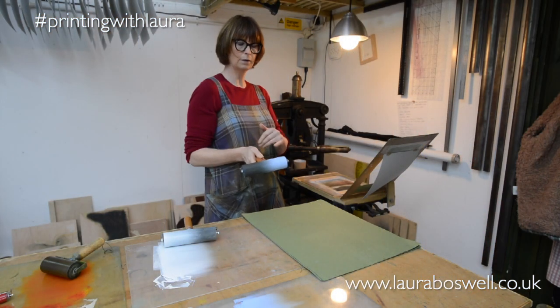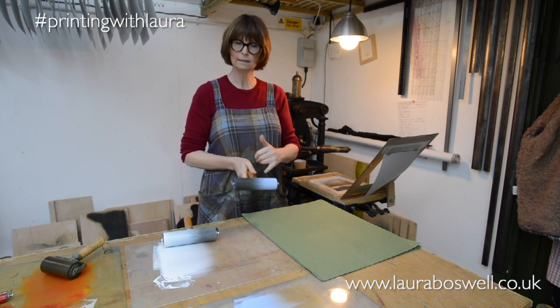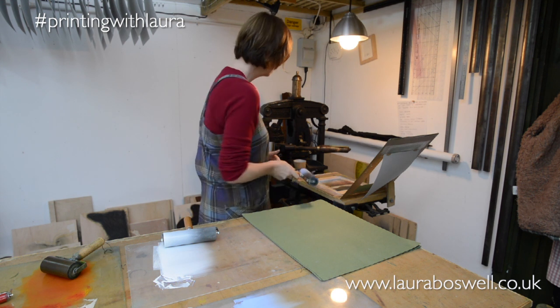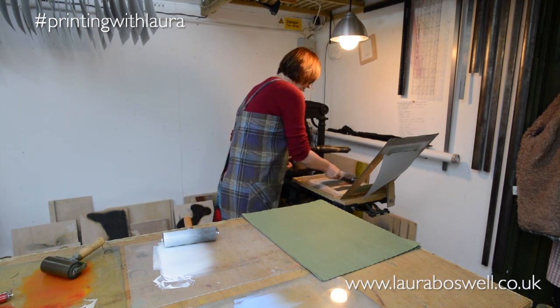Now I'm coming on to the blue of the sky and again you can see it's a thin layer bleeding down into nothing on the roller, and I'm just going to start putting that in at the top.